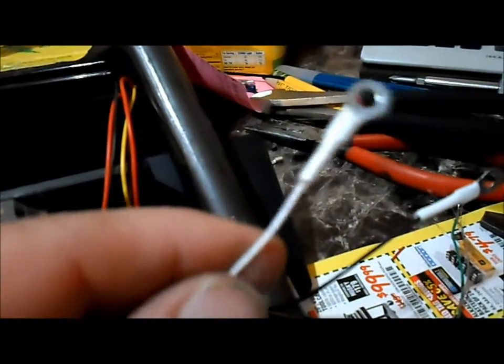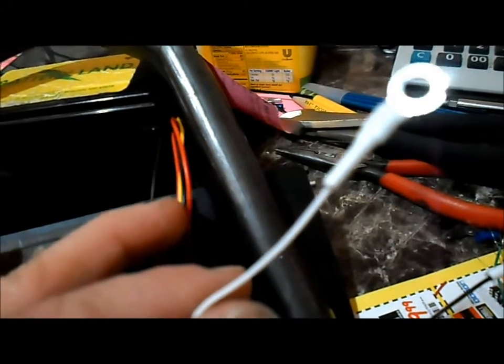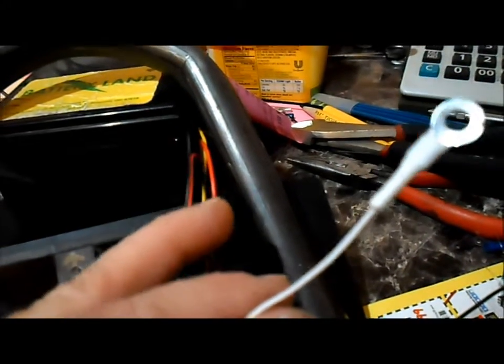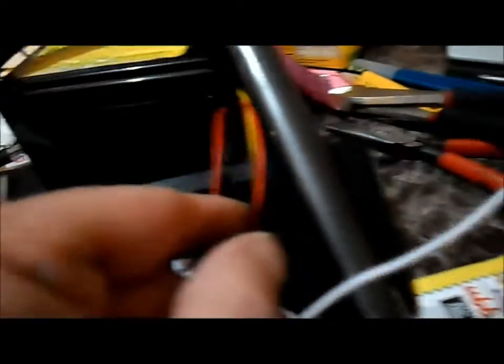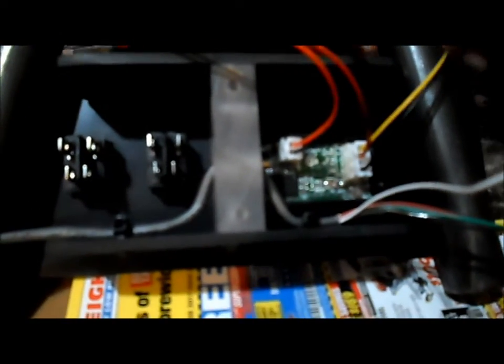We're going to use this white wire to go with our yellow wire — so white will be yellow and black will be black. We'll take these off to the side for a minute.